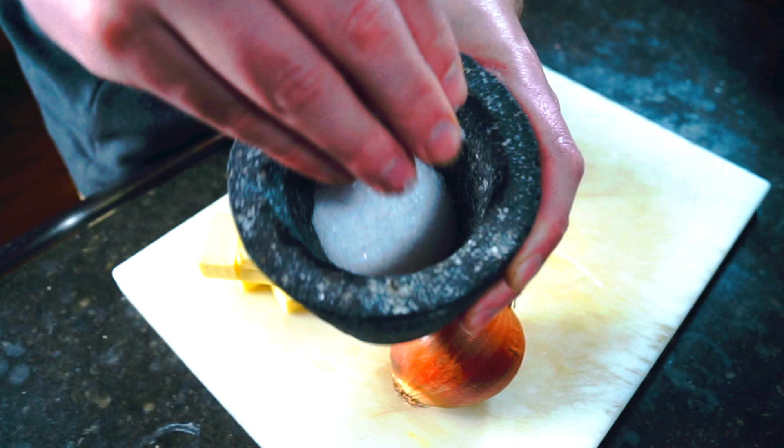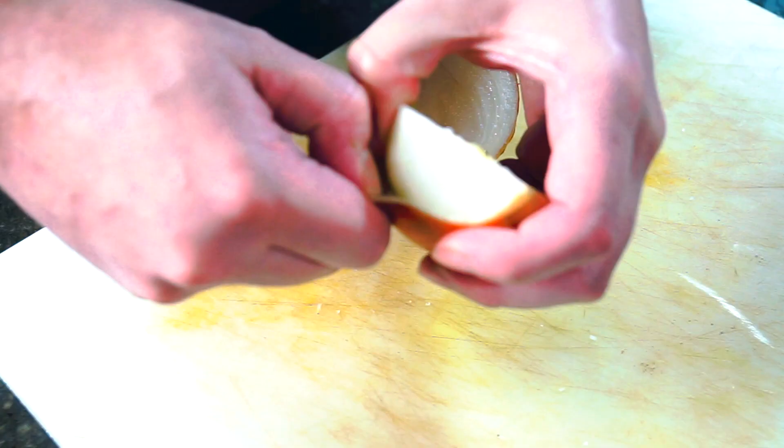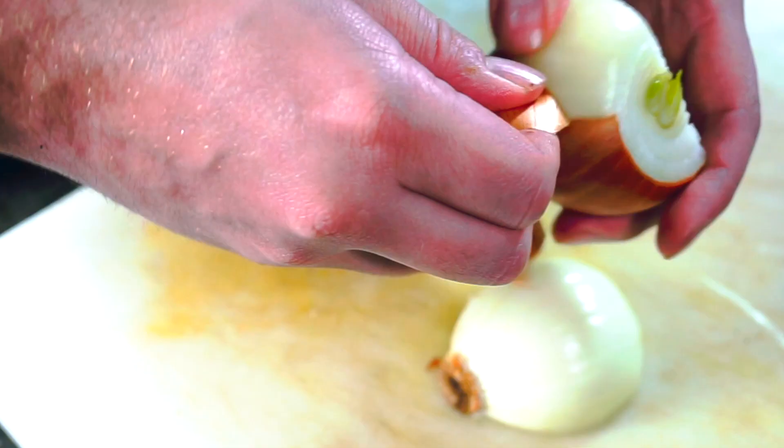To start, I need to prepare my onion, but no dicing here or anything fancy. The onion is going in whole. All I need to do is cut it in half and take off the skin. I like leaving the root end attached — you'll see why in just a few minutes.